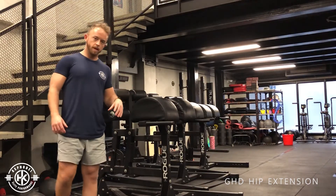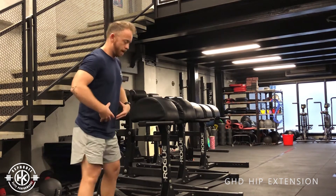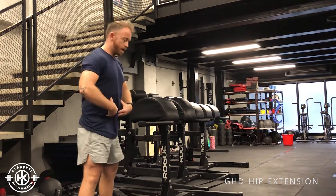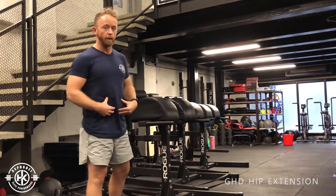GHD hip extension — you get on the pads facing down, then all you're going to think about is extending your hips, squeezing your glutes, and going back down. The movement always comes from your hips, not from rounding your spine.